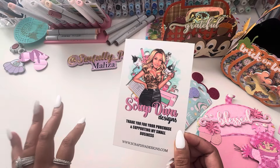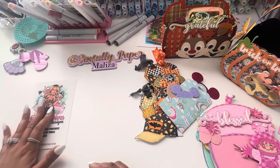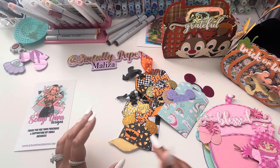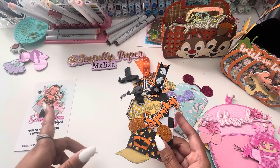Erika was nice enough to send a few of her dies out to me from the October release. So thank you so much Erika for sending these out. But before I get to the newer stuff, I did play around with the dies that came out last month.